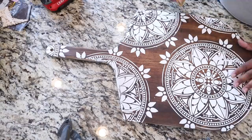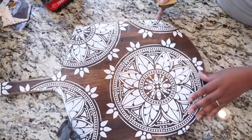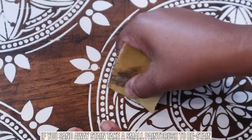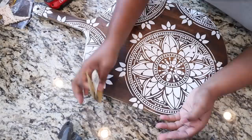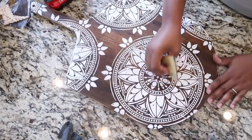Now I'm done stenciling and I'll show you a couple of tips if you're stenciling on wood and some paint has seeped through. Tip number one: if you have bleed-through, just take a finer grit sandpaper — this is 220 grit — and sand away that paint. It's basically the same as painting over bleed-through on a painted surface.